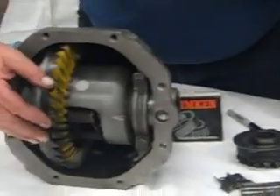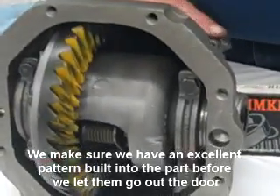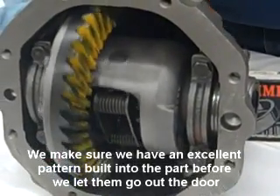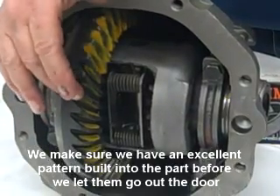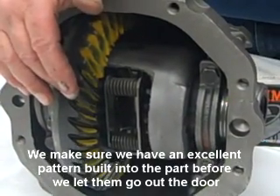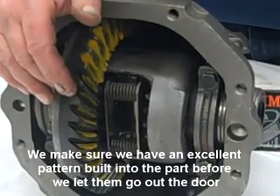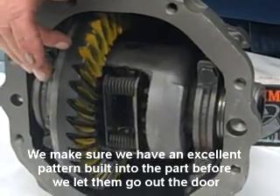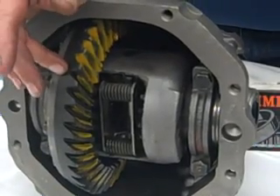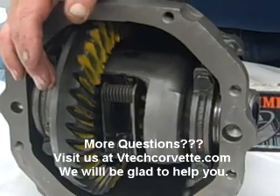Before we let any of these go out the door, we always make sure that we've got an excellent pattern built into the part so you don't get any howling or anything like that when you're going down the road. If you go through a proper rebuild, we get these differentials in with 125,000 miles on them — when we put them back together, there should not be any reason to expect the same amount when you get them back.